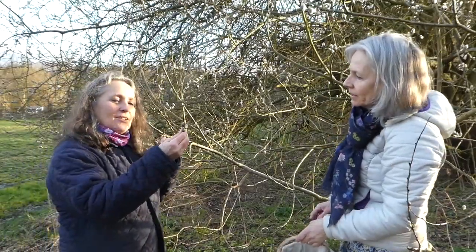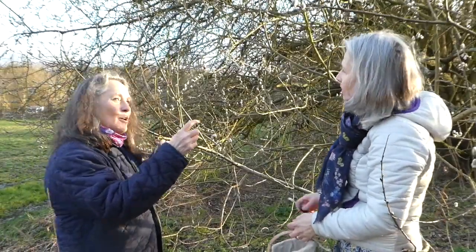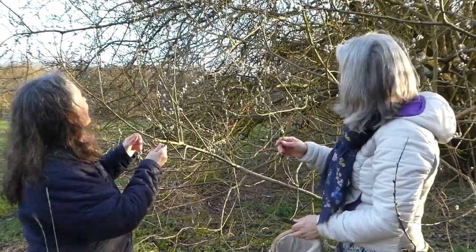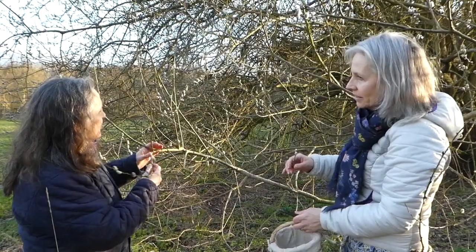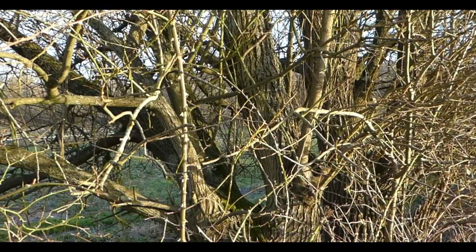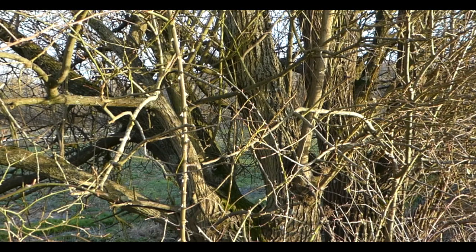It's interesting because it's not quite as far in blossom as the other one — that one must be in a sun trap. This is a bit cooler here. And this is a really old willow; you can see the bark of the trunk — it's beautiful. But we are going to harvest from it.